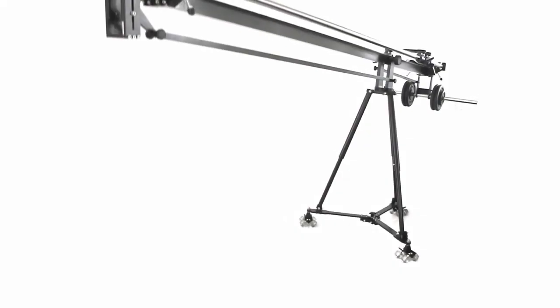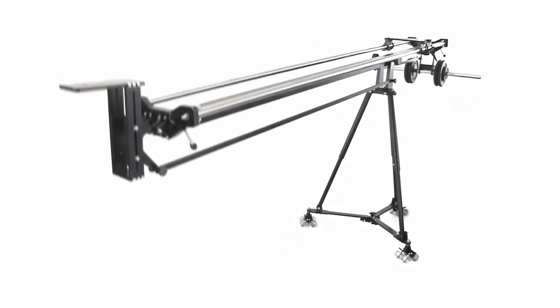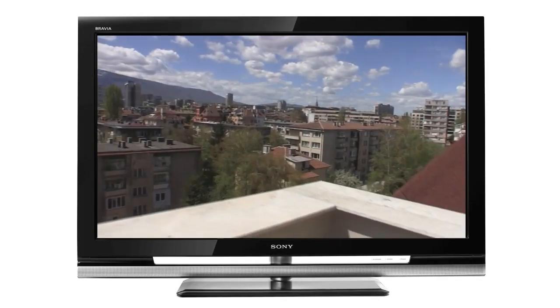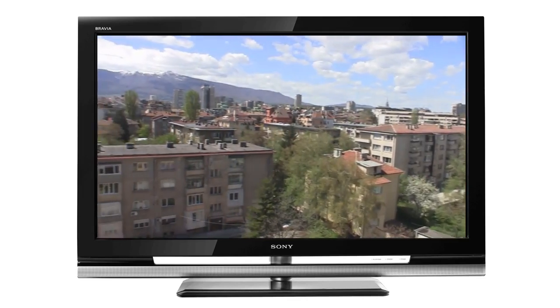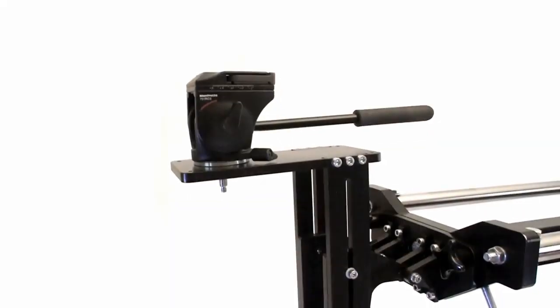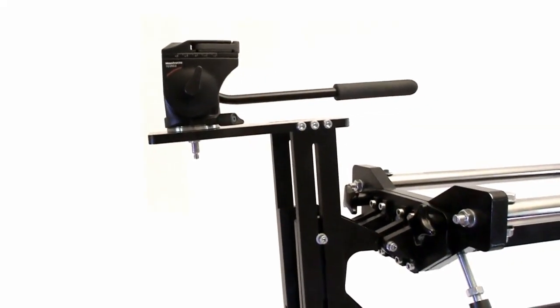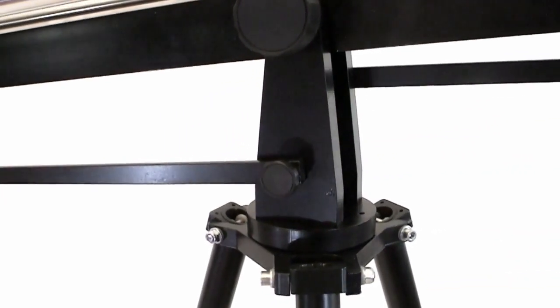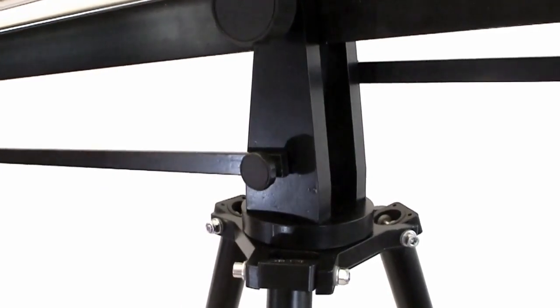Let me introduce this camera crane — it is used for fancy camera movements. With more than 50 different parts made from hard aluminum, you might think it was made in a big workshop with big machinery, but it's not. Our HiZ actually made almost all of the parts, excluding the long rods.